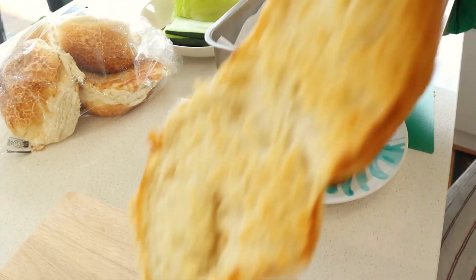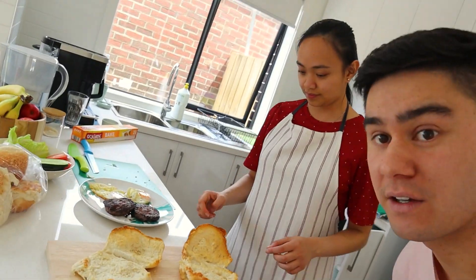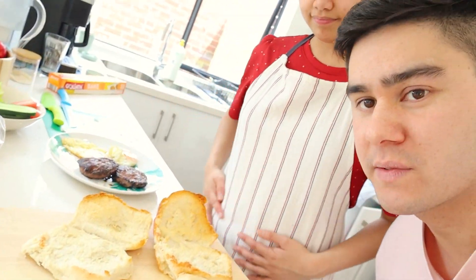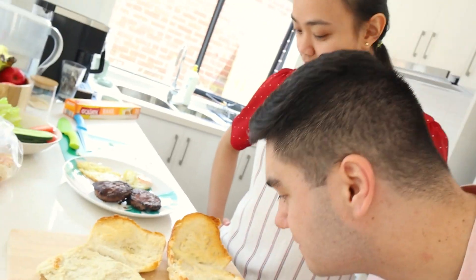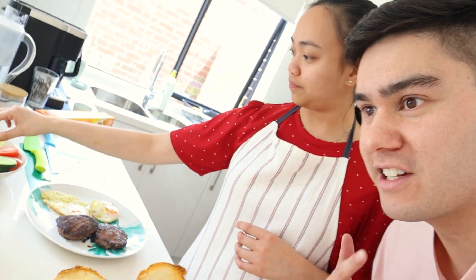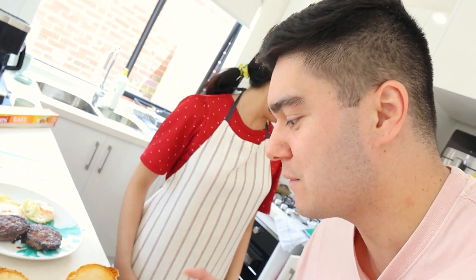Nice, nice golden crispy — the buns have just come out of the oven. Oh my gosh, look at that, nice golden crispy. You can smell the flour from them too. These were baked today so they're nice and fresh — you can just smell the freshness coming off them.